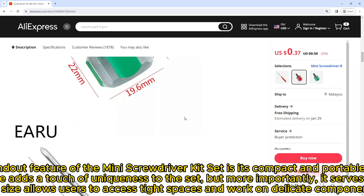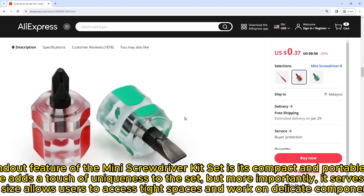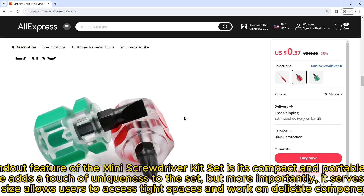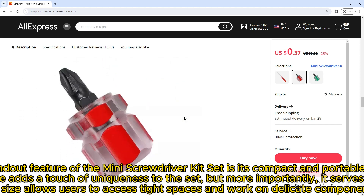The standout feature of the Mini Screwdriver Kit Set is its compact and portable design. The radish head shape adds a touch of uniqueness to the set, but more importantly, it serves a functional purpose. The compact size allows users to access tight spaces and work on delicate components with ease.